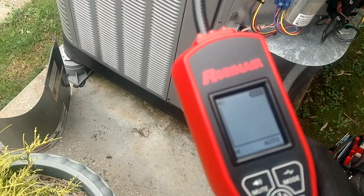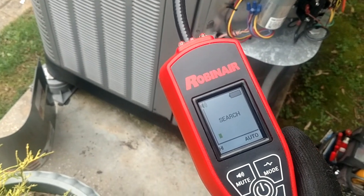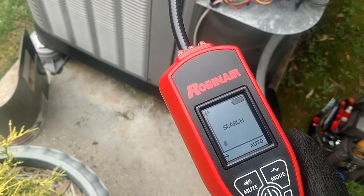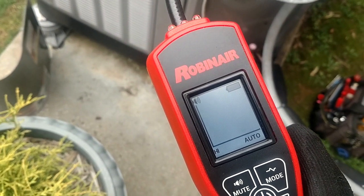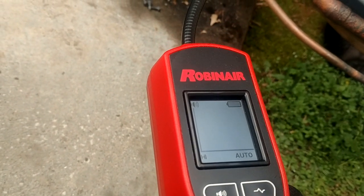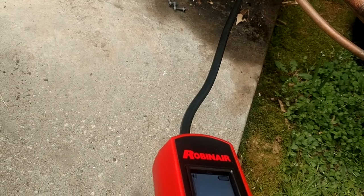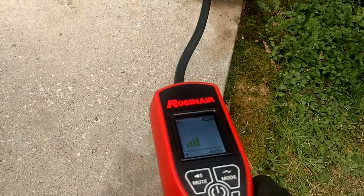Going up into the yellow means that's a significant leak as far as leak detectors go. This is a very good leak detector, I like it, but the one area they went wrong — and some other detectors do the same thing — is that there is only one level of alert. That thing is gonna make the same alert whether it's a tiny leak or a huge leak, so you do have to look down at that screen and look at the green, yellow, and red bars to know how large your leak is. I would prefer that the sound also alerted as far as letting you know the size of the leak — starting out just a slow beep getting faster and then a solid beep.